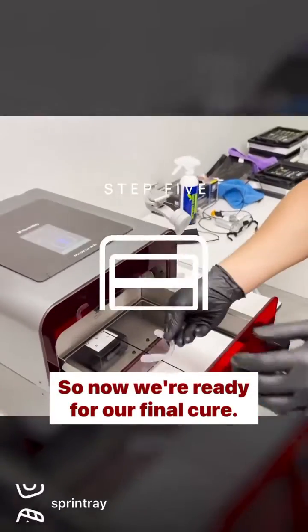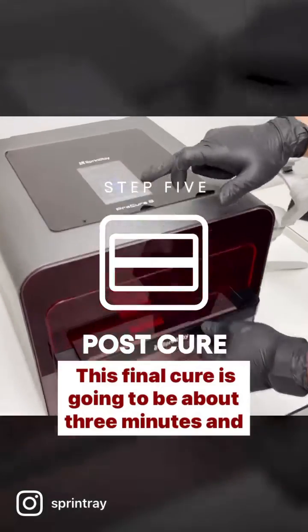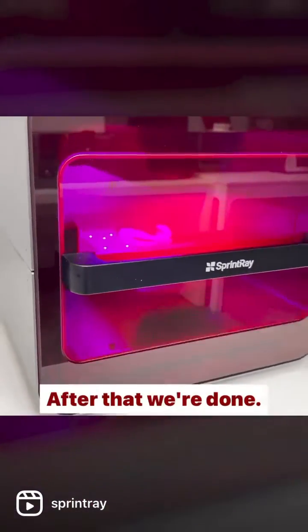Now we're ready for our final cure, and this final cure is going to be about three minutes — and that's about it, after that we're done.